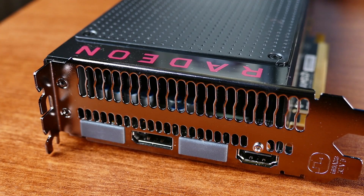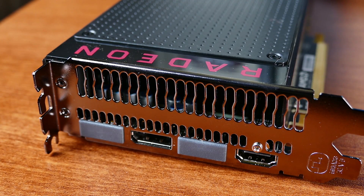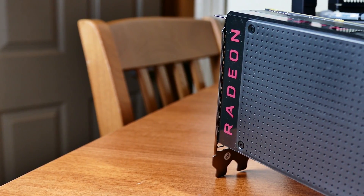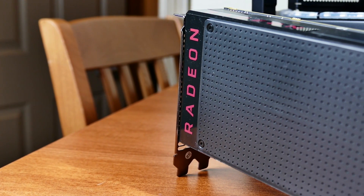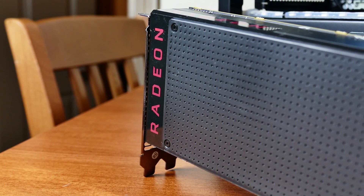The graphics card choice is okay. I would have preferred a non-reference cooler for this style case. The card is also only a 4GB model and should be addressed accordingly, but most games in 1080p and even 1440p will stay under this threshold. There are a few exceptions, but for the most part you'll be okay. It'd be difficult to max out games in 1440p anyway with these specs, especially with the CPU taken into consideration.